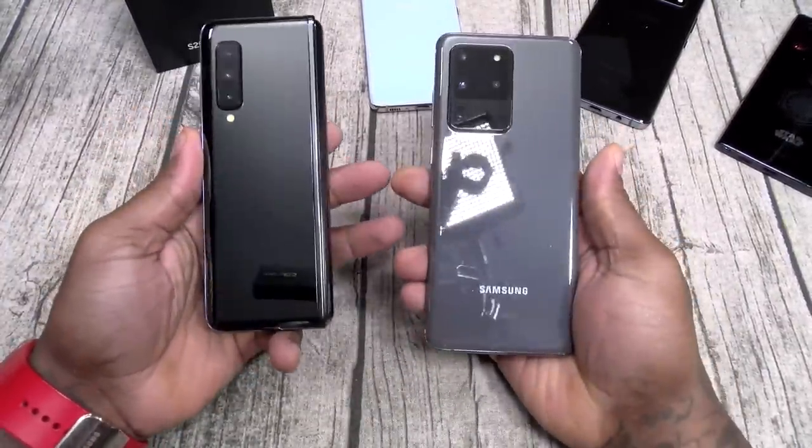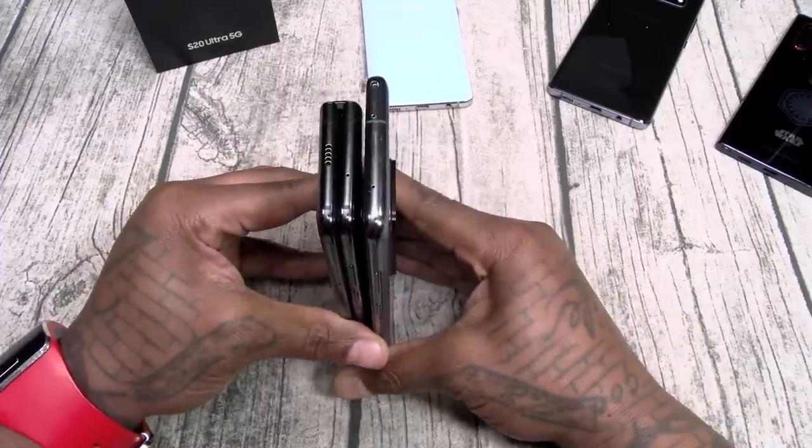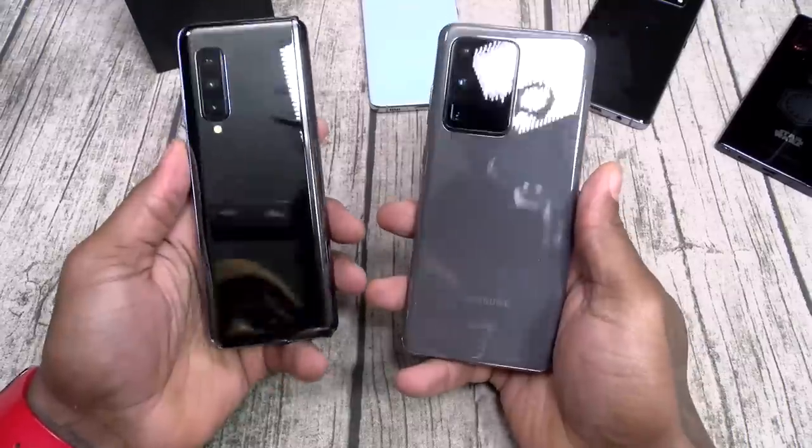Just for fun — here's your Galaxy Fold. The Ultra is a lot taller than this one, but the Galaxy Fold is still the heaviest phone that I got.